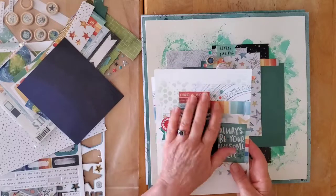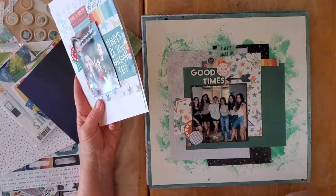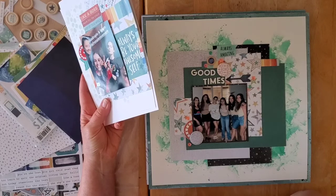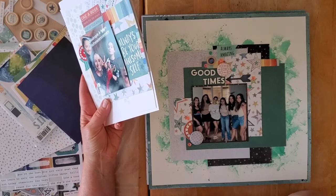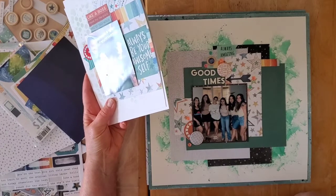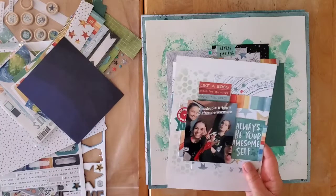This first one was for Stretch the Sketch — it was a fun one. This is going to go into my everyday scrapbooking album, which started out as 'Reading, Watching and Eating,' and has now morphed into something more general, including my Week in the Life album and things I'm adding here and there.